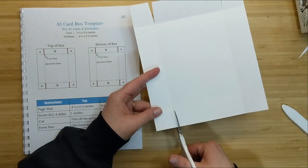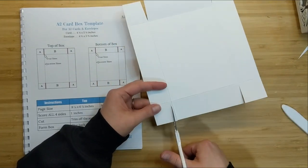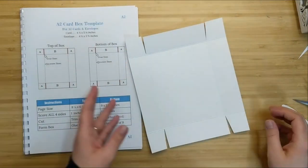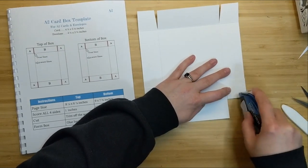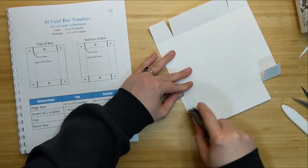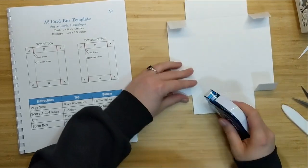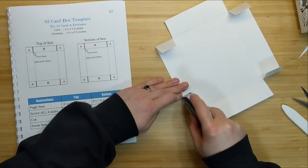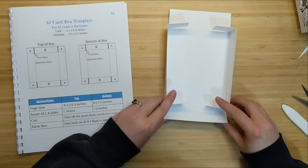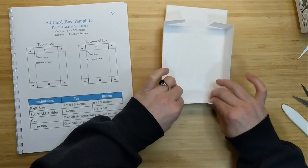These corners are going to fold in and create a 90-degree angle to form a three-dimensional box. We just trim a little bit of bulk away, fold them down, and apply adhesive to all four corners. I do the same to the little tiny flaps — fold them over and apply adhesive — then stand up the sides, make sure my box is nice and straight, and apply those little tabs to the side of the box. So far we've got the bottom of the box, and the envelopes will fit nice and securely inside.